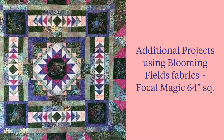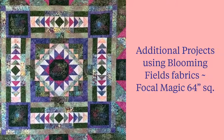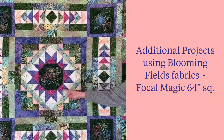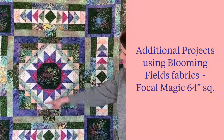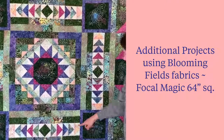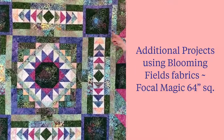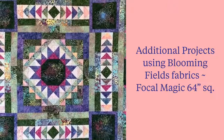The Focal Magic pattern by Wing and a Prayer Design is a fun, fast-to-finish 64-inch square quilt, shown here featuring the Blooming Fields collection for Timeless Treasures. It has an 8.5-inch fussy cut floral center that pieces out to a 24-inch block, with four beautiful flying geese on all four sides connecting to a square-in-a-square center block. The four corner squares are also 8.5-inch fussy cuts, finishing with a border featuring a large 8.5-inch hourglass block that connects to a beautiful floral center.